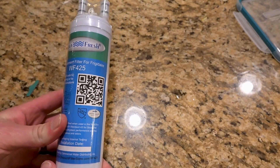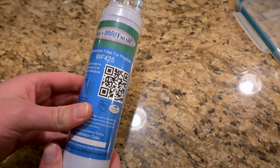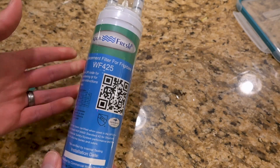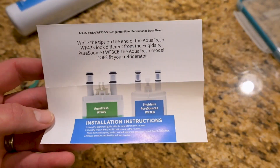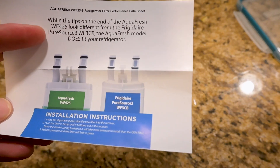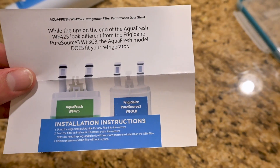This is a filter that I've got to install instead of the Frigidaire filter — it's from Aquafresh and it says it is an exact match to the Pure Source 3 filter. So let's take a look and see how they compare and whether it actually does work or not. When you look up the link I've left in the description below for the Aquafresh filter, you'll see this picture here, and this is what I went off of when I bought the filters — it says it will fit instead of the Frigidaire Pure Source 3 filter.